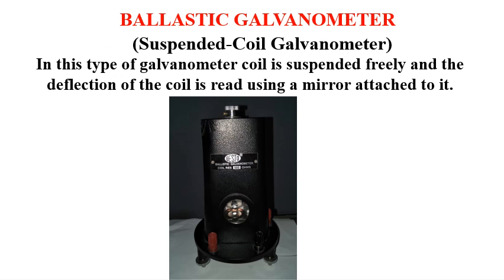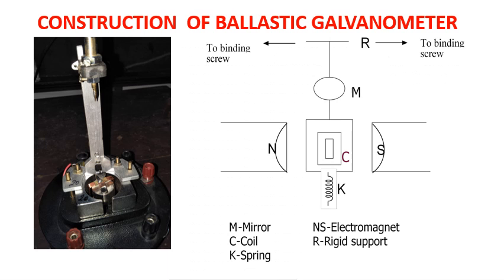Now, the ballistic galvanometer which we use in our labs is a suspended coil type of galvanometer. In this type, the coil is suspended freely and the deflection of the coil is read using a mirror attached to it. It shows very distinct and interesting behavior as a deadbeat galvanometer, a critically damped galvanometer, and a ballistic galvanometer under different circuit conditions.